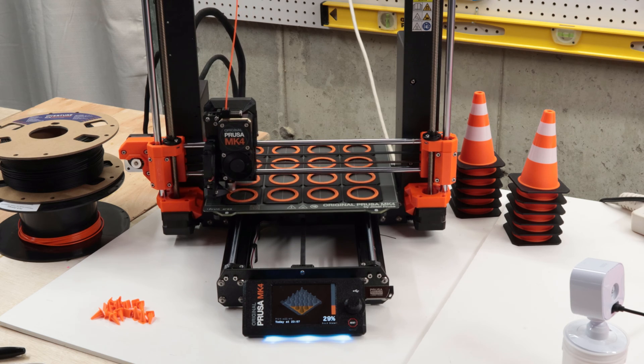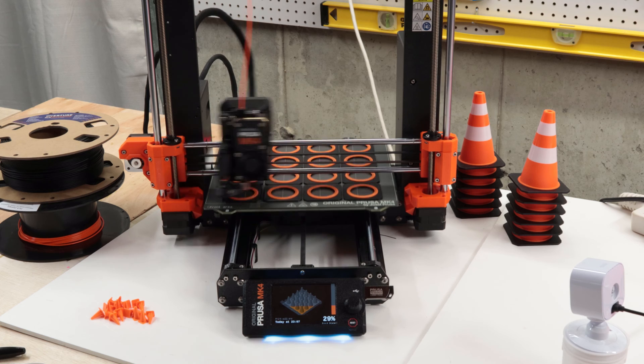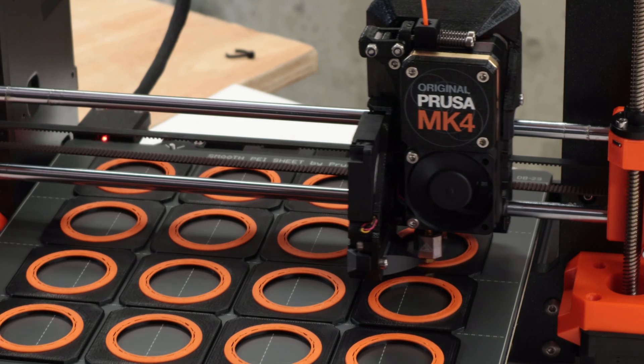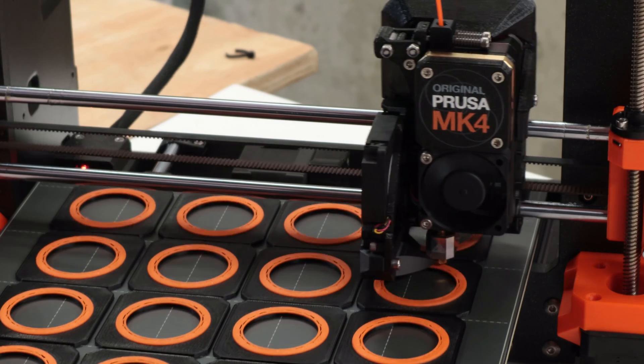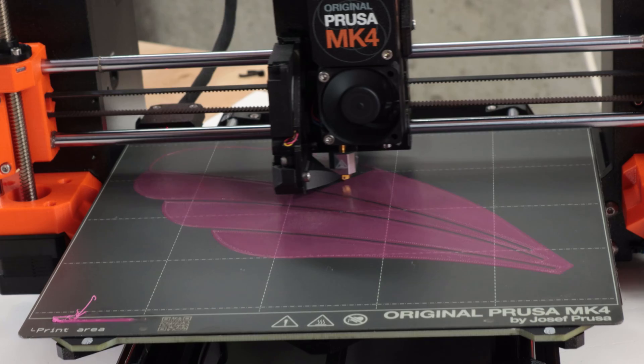Other than the excellent first layer, I was really impressed by the speed. The input shaping is fantastic. My models are printing twice as fast or even faster than on my Mark III S Plus, though your mileage may vary — it really depends on the model how much improvement you can get from input shaping.